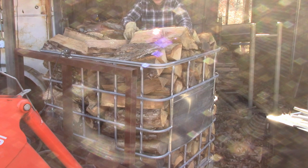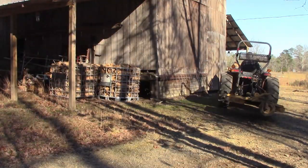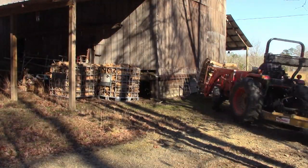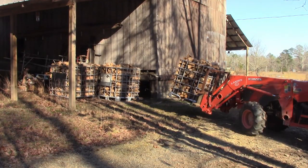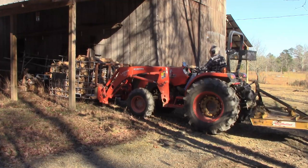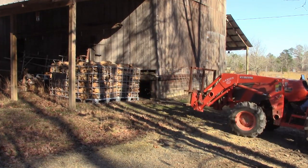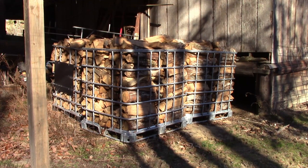Now let me show you how I move this, and I'll take you around and show you where I'm keeping it on the other side of the barn. Well, that's got them all under cover. I cut these last spring so they've been drying, but now I've got them loaded in here so as I need them up at the house I can do that.